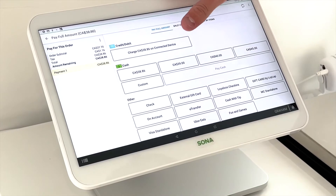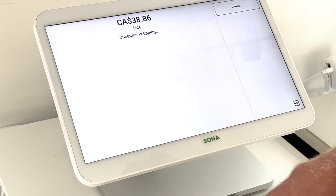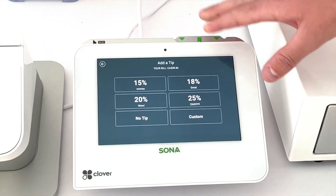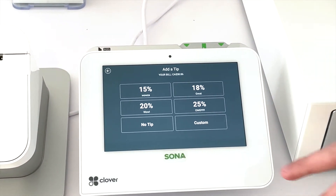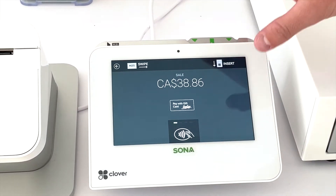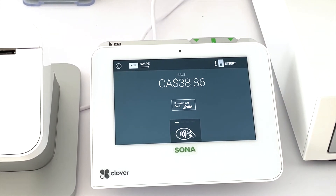I'll start with credit and debit and what that looks like. If we click credit and debit, it will send the payment to the customer facing payment machine. Tip is an option you can have on or off — for now we'll just select no tip. As you see, it prompts the customer with insert, swipe, or tap, and they can complete the transaction from their side.